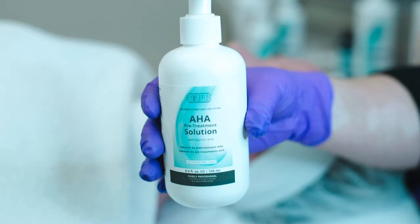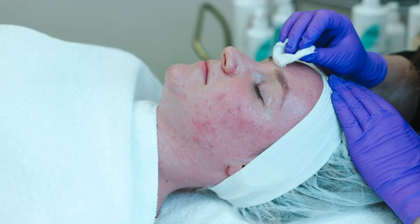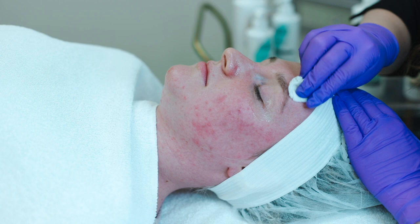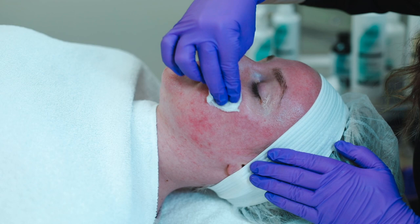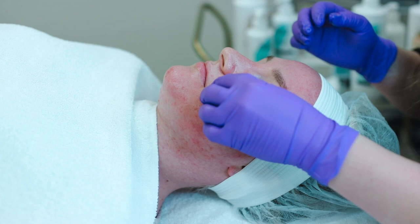We're going to start by prepping her skin with our AHA pretreatment solution and you want to make sure that the skin is nice and saturated with the prep. You want to make sure that all of this pretreatment gets into the skin — what this does is it's going to go ahead and dissolve any of those fatty acids and ceramides and truly allow an even penetration of the chemical peel.